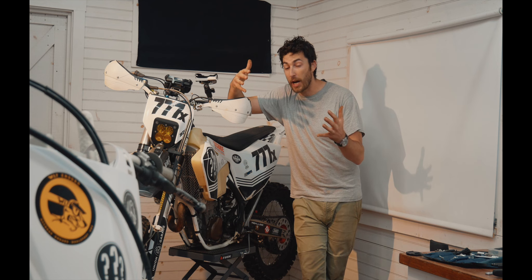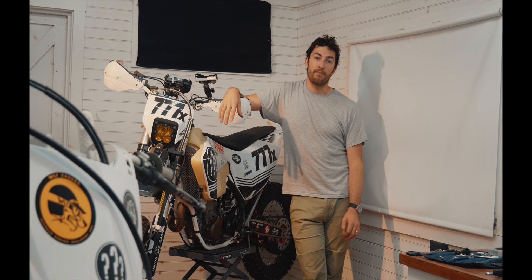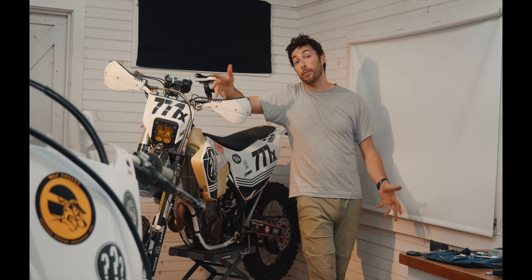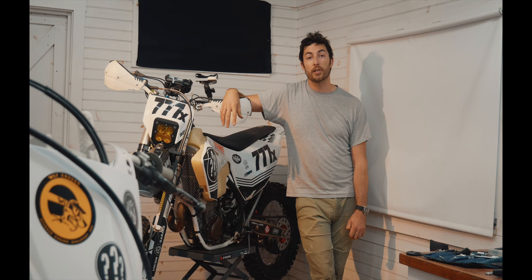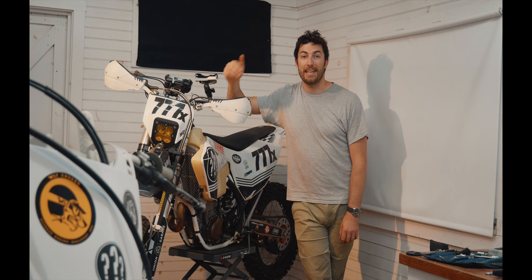We were going to try to tackle it in 2020, but then COVID-19 hit and we didn't feel it was safe or responsible to go down there and race this year. So that gives us more time to prepare for the next attempt.